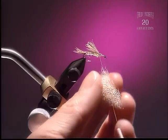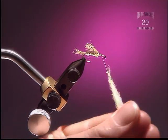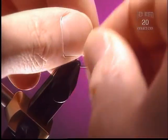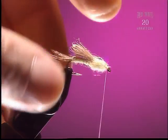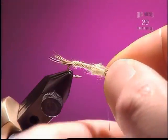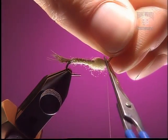Step 6: Now add a little bit more dubbing — the same dubbing we used for the body. Keep the end of that dubbing noodle nice and tight and fill that space in. Under the wing case we want to keep it a little bit thicker than the body — that's a pretty good rule for most nymphs. The wing case area is about a quarter to a third of the body. Clean that up and get rid of those loose ends.